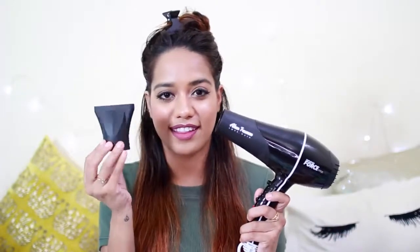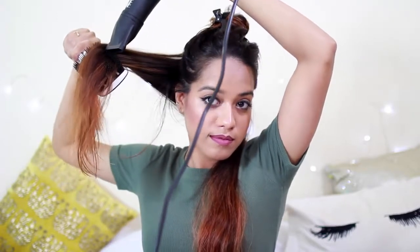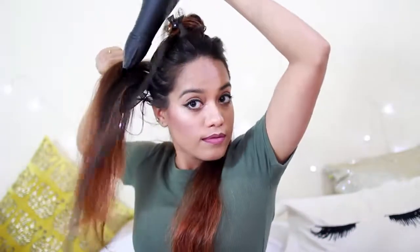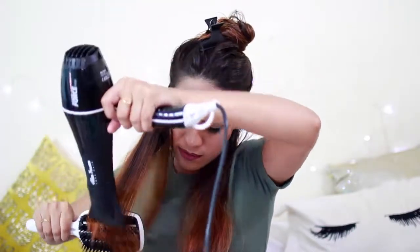To blow dry my hair, the first thing I'm going to do is insert the nozzle into the blow dryer. Then, placing the section on top of the paddle brush, I'm going to lift the section up so that it creates volume. You place the blow dryer on top of the brush like this and slowly pull the hair upwards, creating tension. Since this paddle brush has really nice grip, it creates the tension to lift the hair up really nicely, and I slowly blow dry the entire length of the hair — this is going to ensure that you get a really silky and smooth finish.